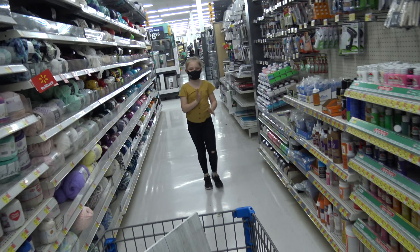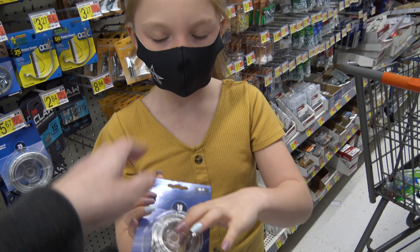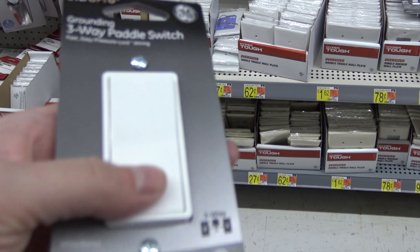You just put your hands on the dirty store floor. We got this wire that we're going to use to make like a rainbow, and then we're going to put beads on it — a rainbow bead fidget. Light switch. Oh, it's so fidgety.